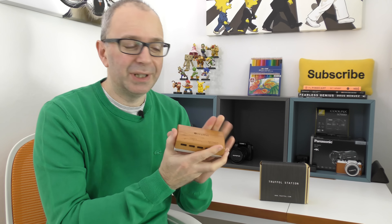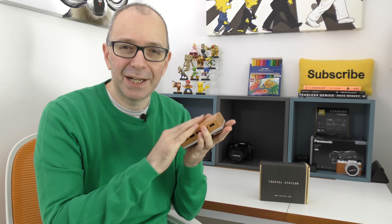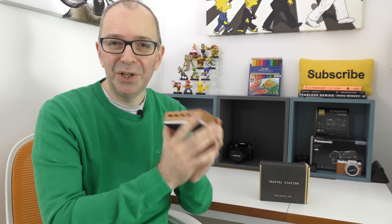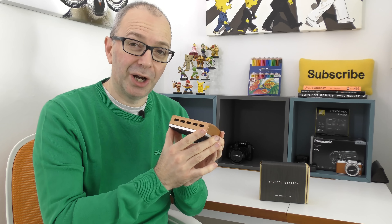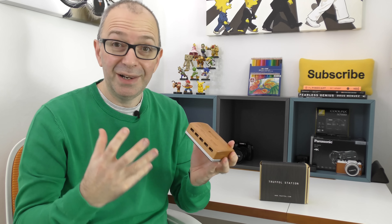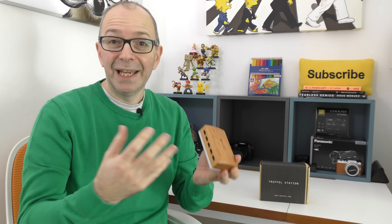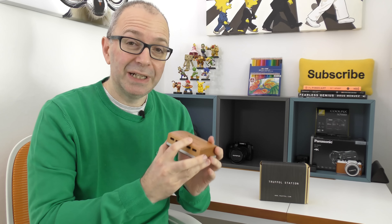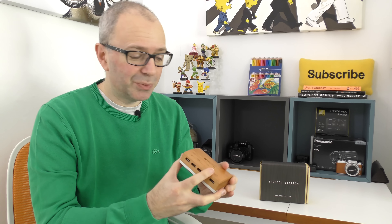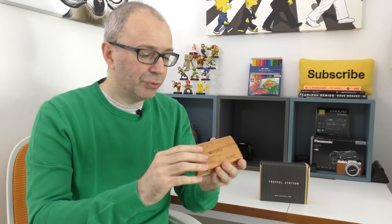They put a natural addition to their products and include natural woods. The products they make are really tactile — you can see me caressing this one. This is a simple USB desktop charger, but they've made it look and feel so luxurious. I love natural woods; in my editing room I have a solid bamboo work surface, which was quite expensive and very heavy, and this has a natural wood finish to it as well.